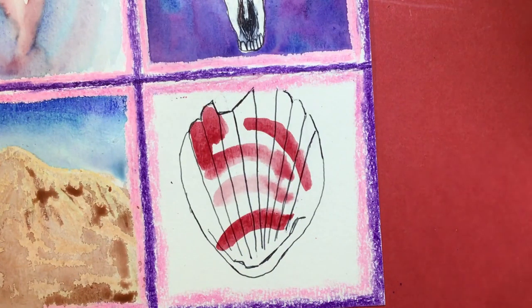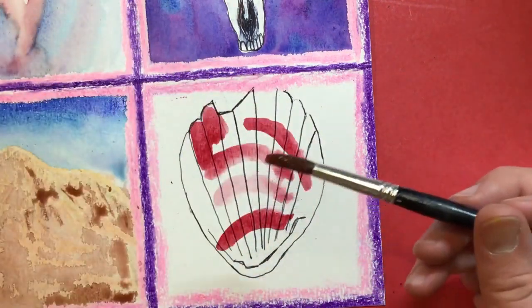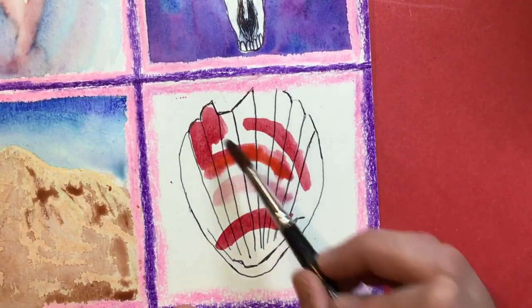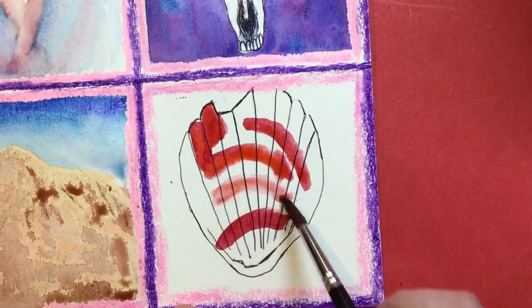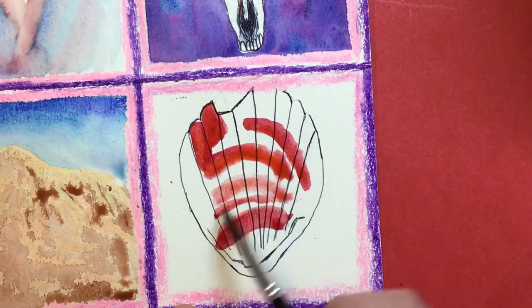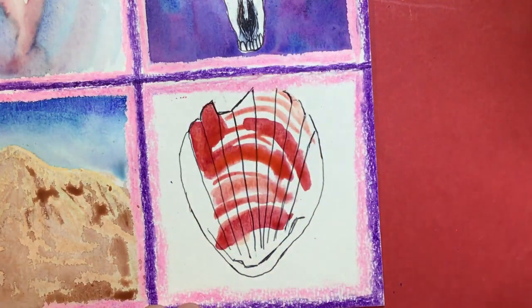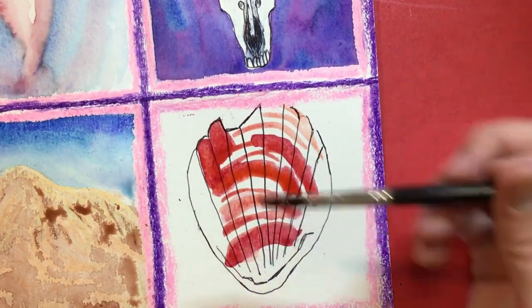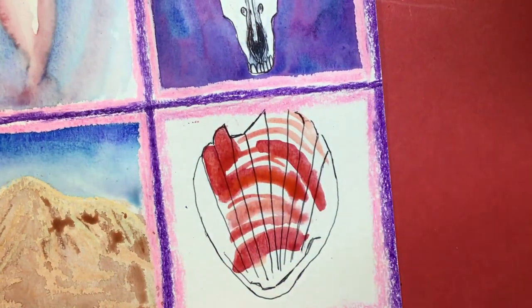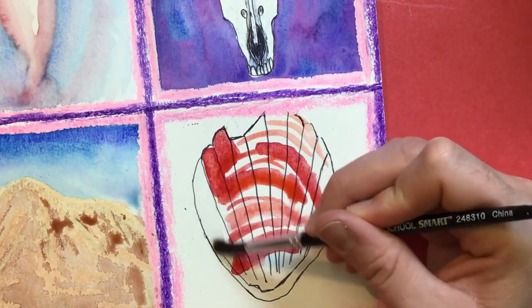Even though I used red, I'm going to invite some orange. I'm loading up my brush with some orange, and I'm gonna take the orange and mix it in a little bit with my red so I get more of a reddish-orange color. I'm mixing on my painting — not in my color pods. Now I'm gonna take plain water in my brush.